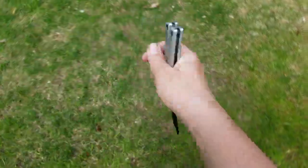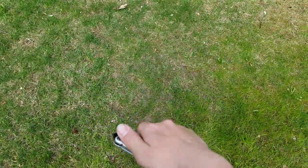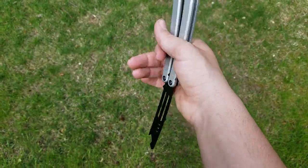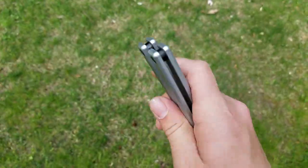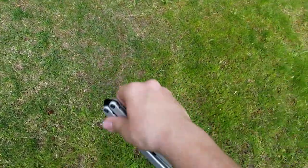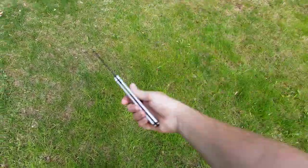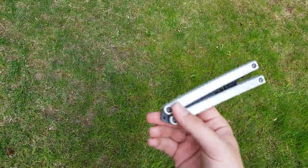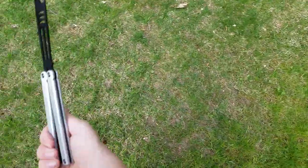When it's in the air, you kind of push your hand towards it and grab this handle right here, push it, and you'll catch it like that. It's a little different from a standard catch but kind of the same idea.